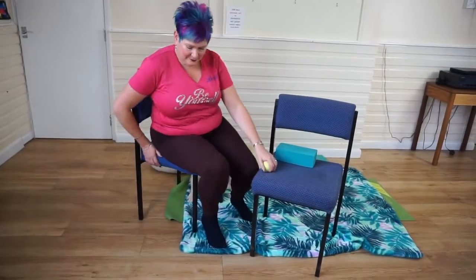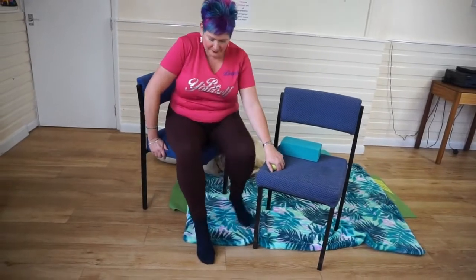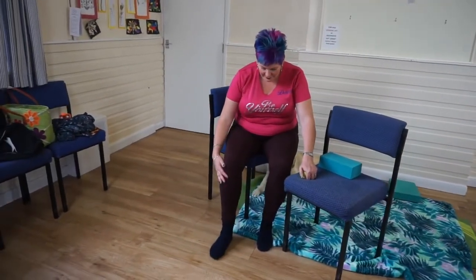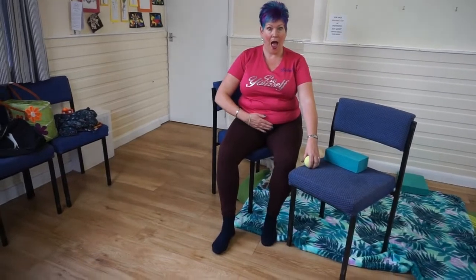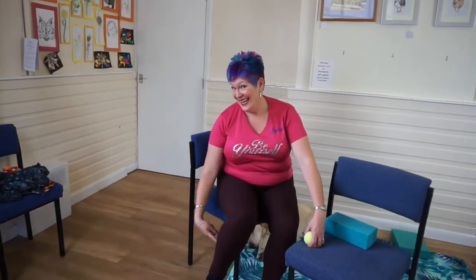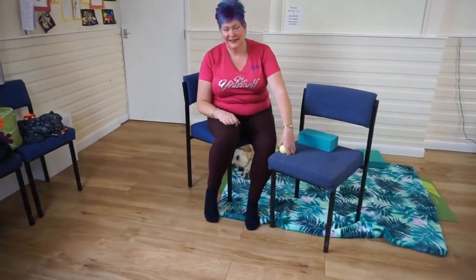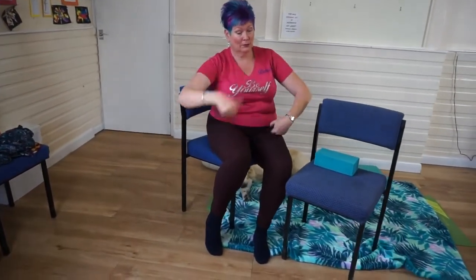This exercise addresses chronically tight calves, which come about as a result of several things. One is that you may be a good walker who goes hiking a lot, or a runner or a dancer who's using your calves a lot. Secondly, you may be a bit on the tubby side, in which case you've got beautiful calves — because you're carrying a lot more weight, your lower body is always being given a good workout.